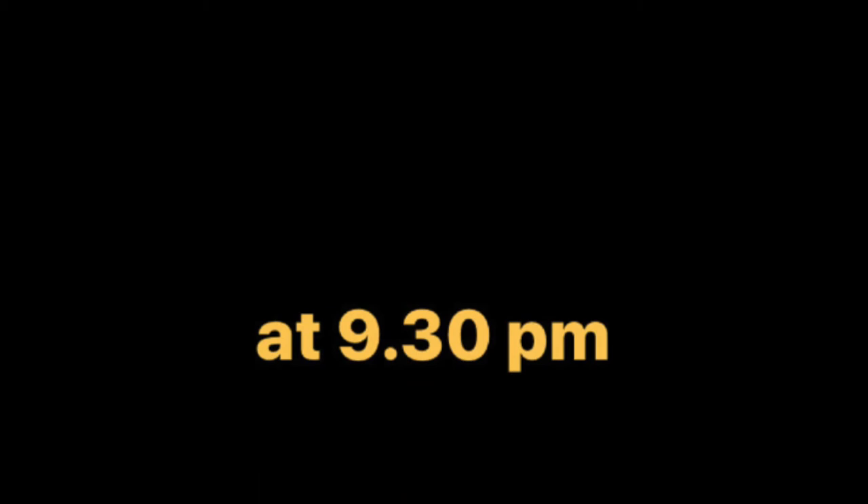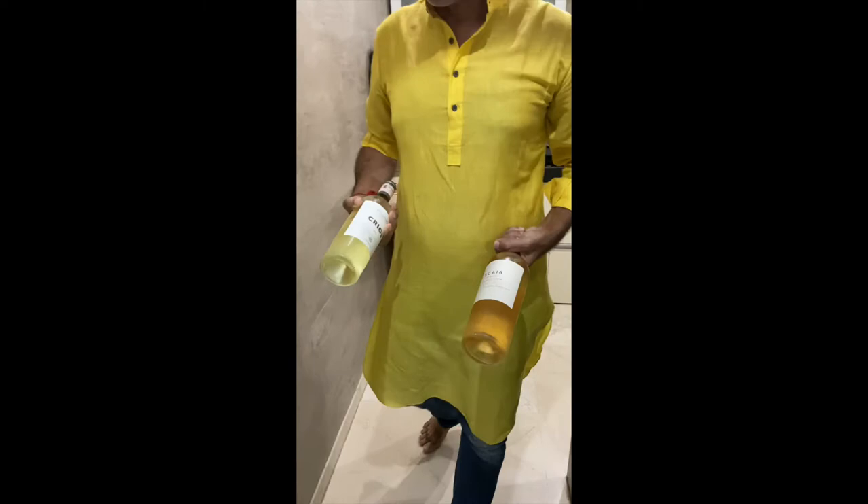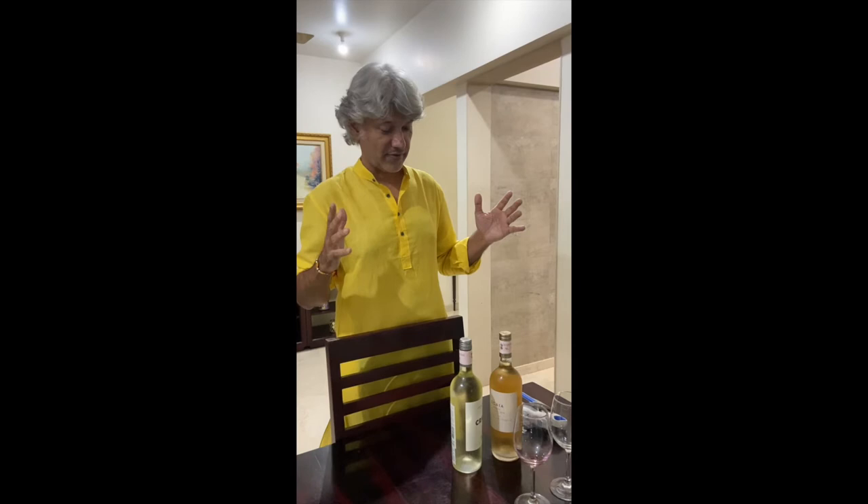It's 9:30. We had kept the wines in the fridge at around 6:30, so it's 3 hours now, and we're going to take out a bottle of rosé and a bottle of white wine. This is at a perfect temperature of around 10 degrees Celsius. Remember: if you want to drink a nice bottle of white, it has to be in the fridge for 3 hours; a nice bottle of rosé, 3 hours; and a good bottle of red, around 1 hour and 45 minutes.